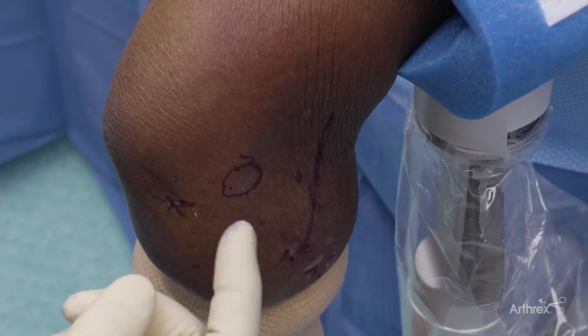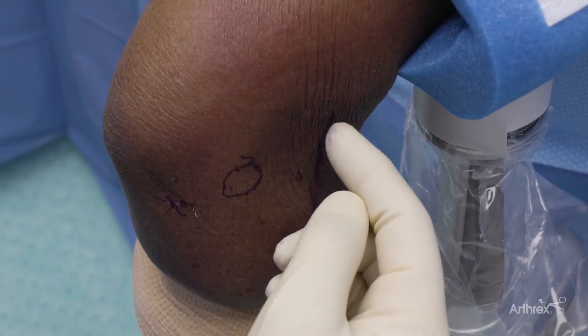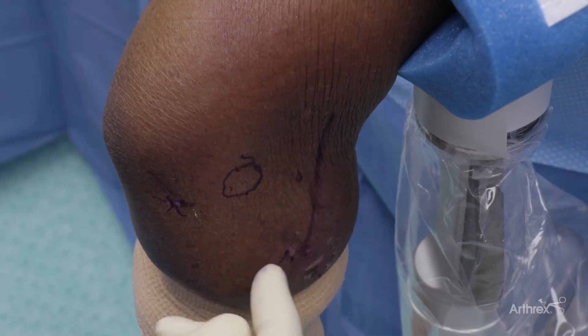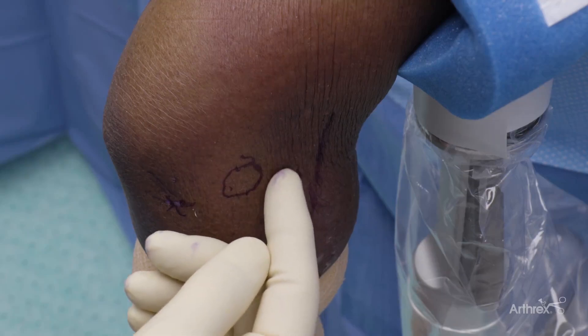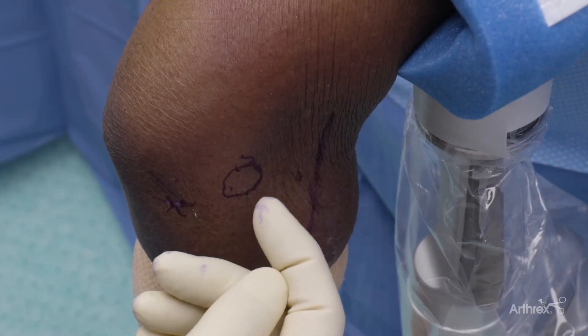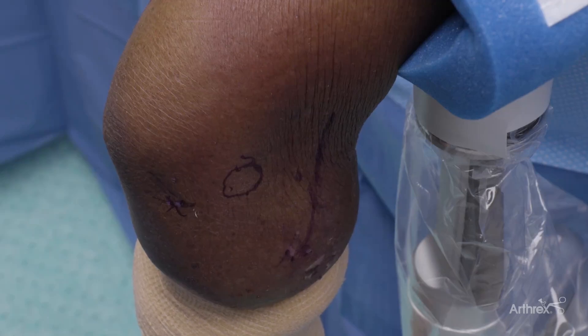This is the lateral epicondyle. One of the things we are concerned about on the radial side is the radial nerve. There are three portals that are always discussed. The more distal you go, the more dangerous it becomes regarding the radial nerve. So what you want to do is try to be more proximal with your cannula placement. Usually I use the mid lateral portal, which allows for safety and excellent viewing of the area.